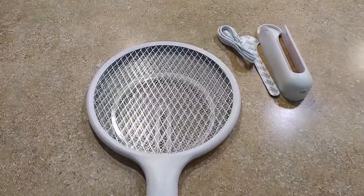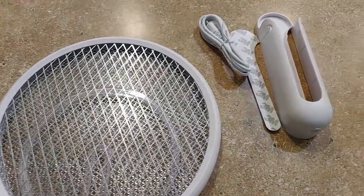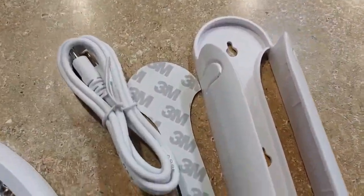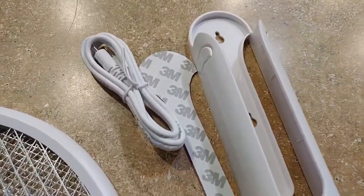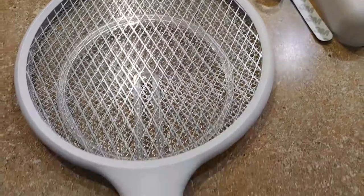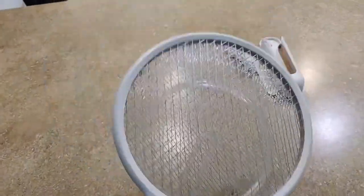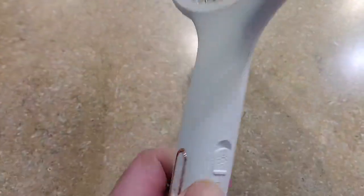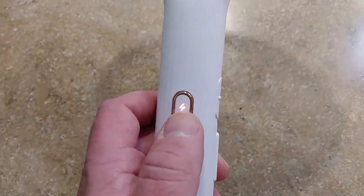Got this pretty nice little zapper swatter racket. It comes with a nice little mount you can screw into the wall, or you can use the double-sided tape to stick it on there. Comes with a charger — it has a built-in battery. You use it like a racket, a giant fly swatter. The buttons are here, you turn it on, and it's got a nice little black light that tells you it's on.